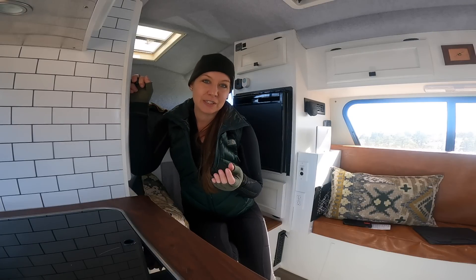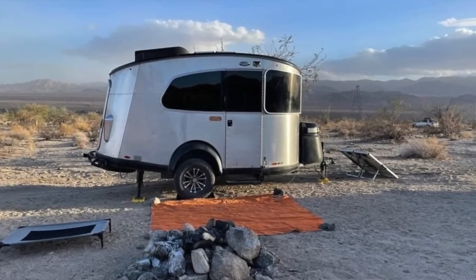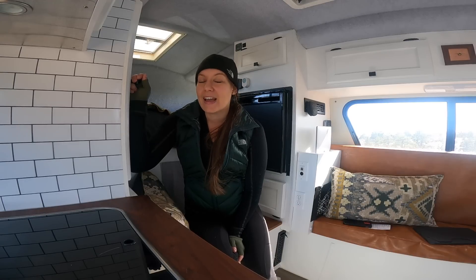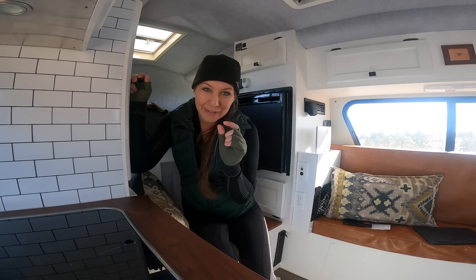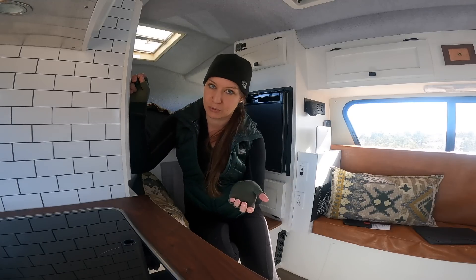I'm going to start this video off by saying I am by no means a solar or off-grid electrical system expert. Based on having this kind of system for over three years and then working to install it in the truck camper, I have enough knowledge to be a little bit dangerous, but by no means expert level. At the end of this video, I'll share the resources I used as well as some where you can go to learn more.